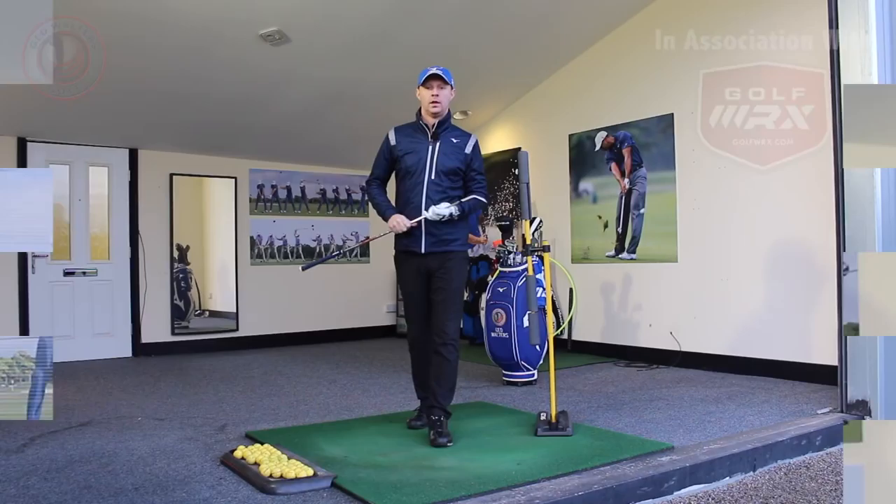Guys, Jed Walters here. Welcome to my studio down at TrueFit Golf Centre here in Warrington. Today's topic that I want to talk about is fixing your early extension in a downswing. So let's go and take a look.